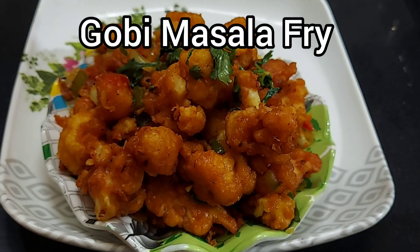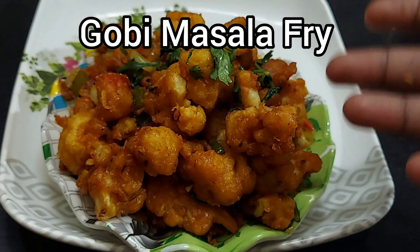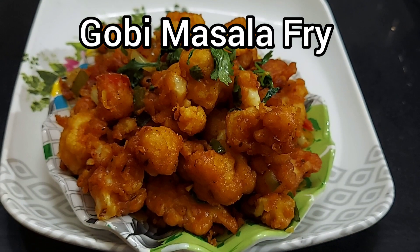Hello Friends! Welcome to Vaishnavi's Kitchen. Let's start with this dish — Gobi Masala Fry.